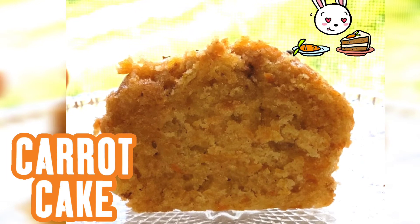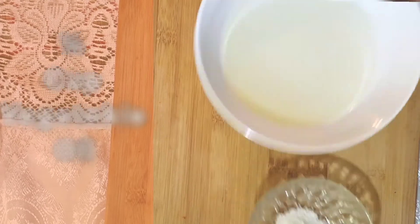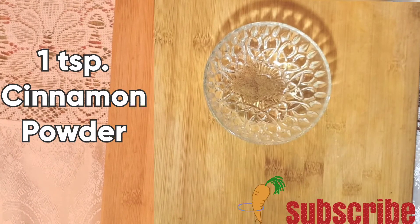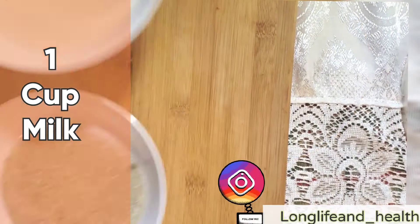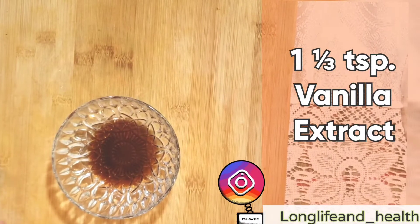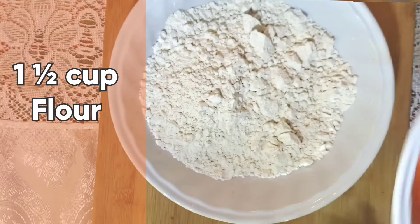The next thing we'll be making is our carrot cake. To make our carrot cake we're going to need: quarter cup vegetable oil, one teaspoon baking powder, one teaspoon cinnamon powder, half teaspoon nutmeg, one cup milk, half cup sugar, one and one third teaspoon vanilla, half teaspoon salt, and one and a half cups shredded carrot.